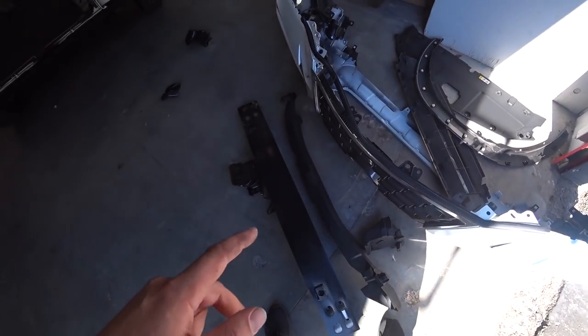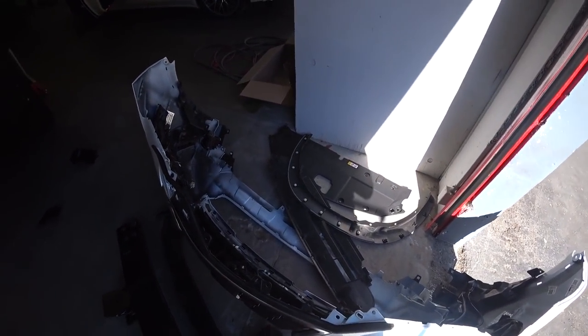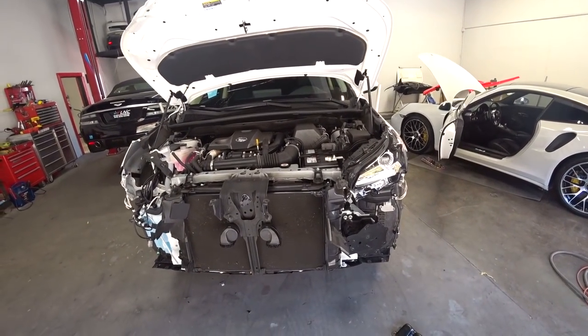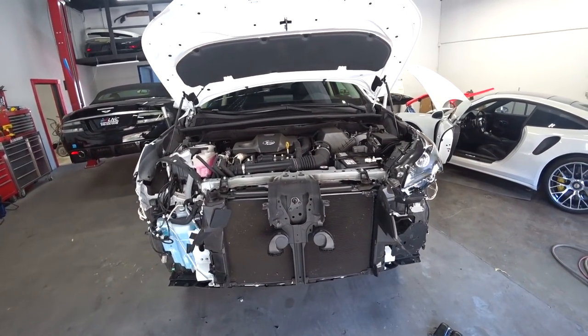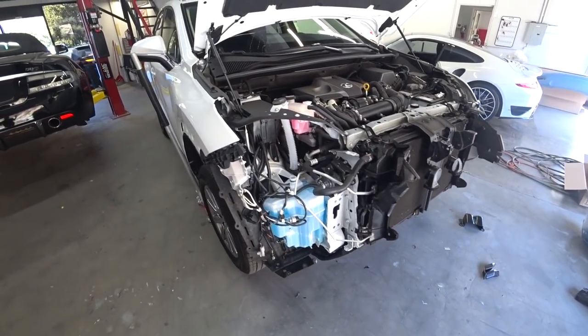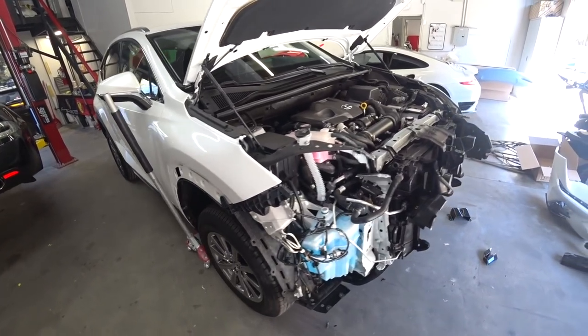The damaged parts include the bumper, reinforcement, absorber, and plastic pieces. We'll call the insurance company now and the adjuster will come out and write the estimate. We'll go from there. For now we'll leave it as is and wait for the adjuster to come.